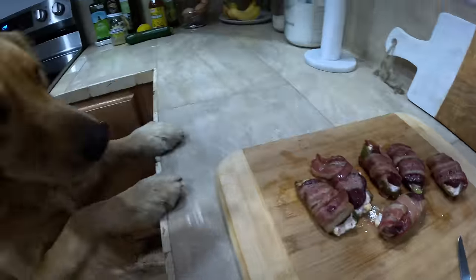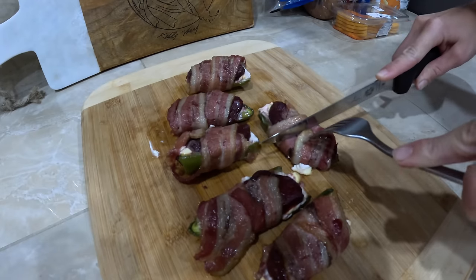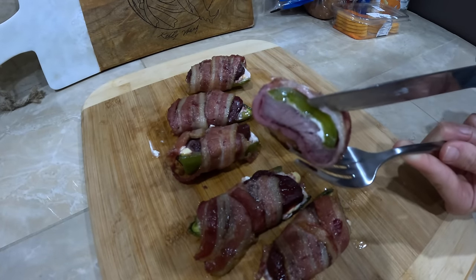The poppers are looking absolutely perfect! I took them off the grill and broiled the top in my oven for about four minutes to crispy up the bacon a little bit more. Let's cut into these - oh my gosh, how perfect is that? I cannot wait - I haven't had these in so long. I'm not even using a fork - that looks incredible. It's so good!